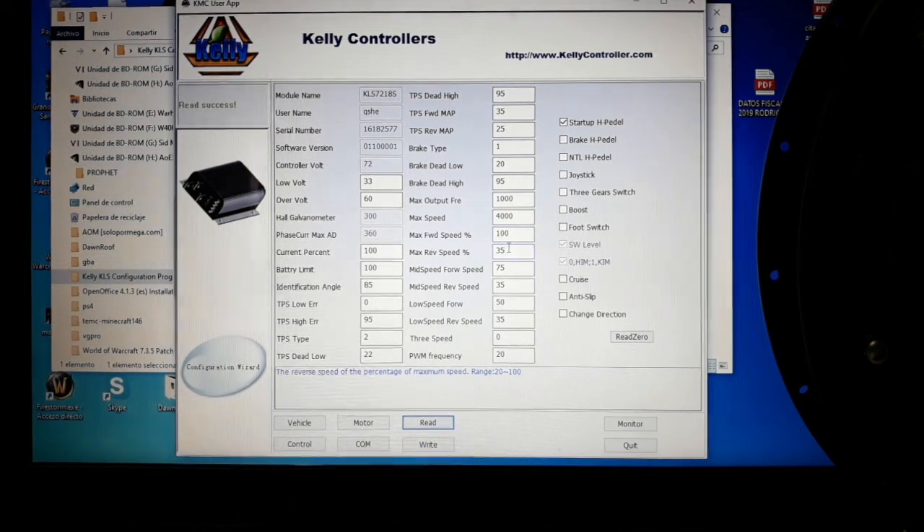There is a three-speed function in this controller. You can use a switch with two or three positions. With a three-position switch you can choose between high, medium, and low speed; with a two-position switch, between high and low. You set the values for each speed — for example, top speed at 100%, mid speed at 75%, and low speed at 50% — while keeping reverse at 35% for all positions. This gives you a multi-speed vehicle you can change with just a switch.